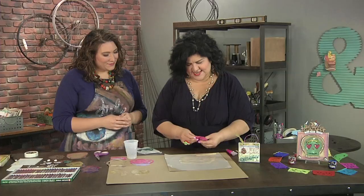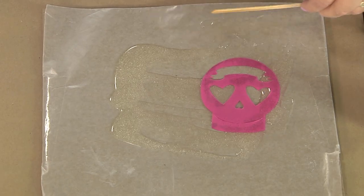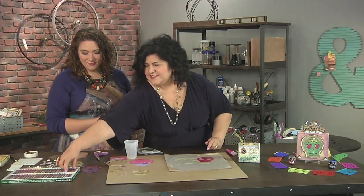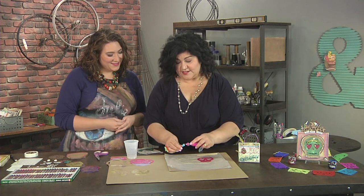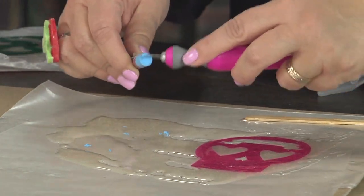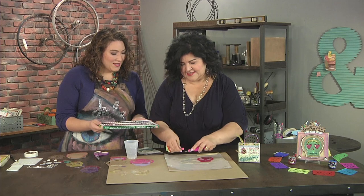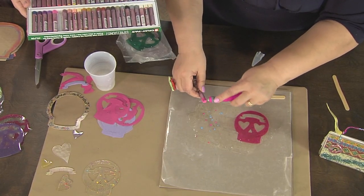I'm gonna show you two methods. The first way is to take your tissue design — this is actually a die cut, so you just ran it through your die cut machine and cut this out of tissue. What I'm gonna do is create some shavings with my oil pastels. These are so bright and vibrant that I thought they would look really pretty mixed into the resin. For this one, I'm not going to put anything in it except for the shavings. This is looking like confetti to me — fitting with a fiesta type of theme.